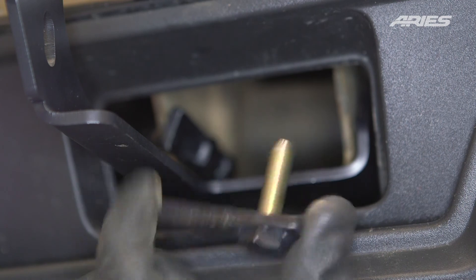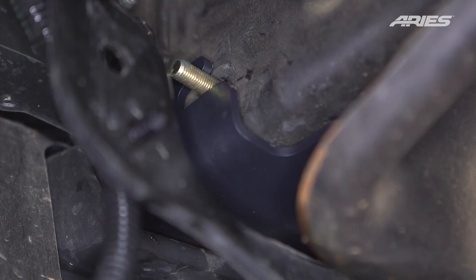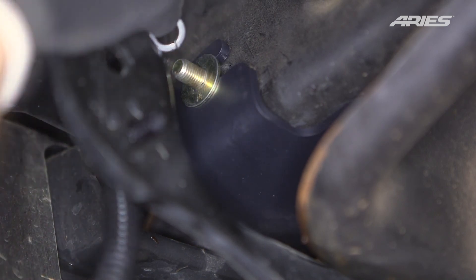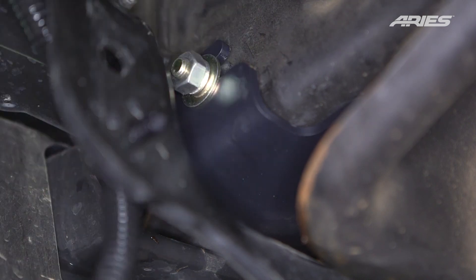Insert a single bolt plate into the opposite side of the mounting point. Secure with an M10 flat washer, lock washer, and hex nut. Snug the hardware but do not fully tighten. Repeat this process for the passenger side.